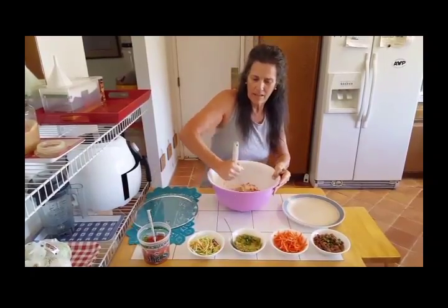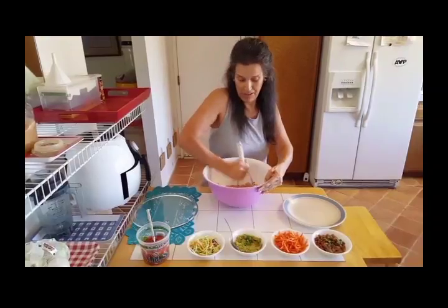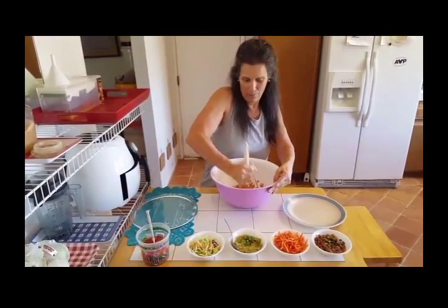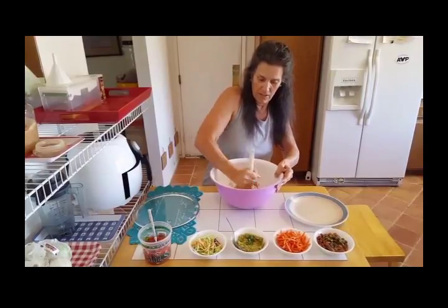Then I have some shredded carrots to take the place of my cheese because I'm not going to be eating cheese. And then I have some beans — some frijoles a la chara. They're not refried, they don't have any oil, and they actually don't even have any salt.